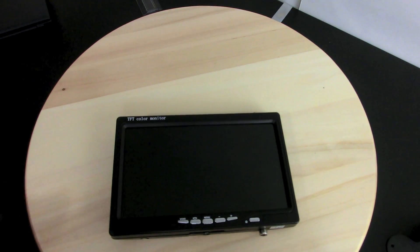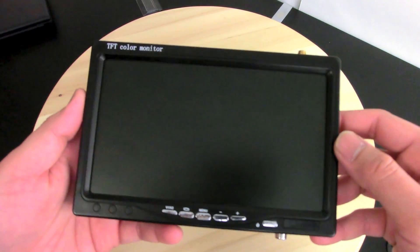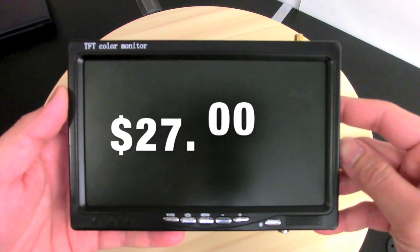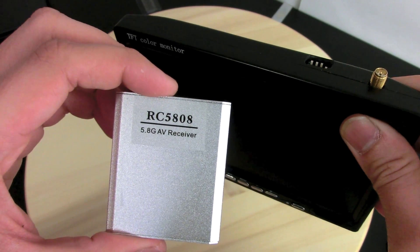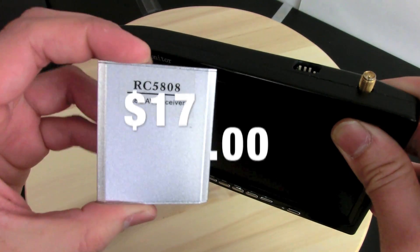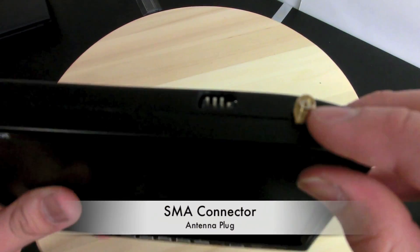Let's take a look at the system. The monitor is a 7-inch TFT LCD color monitor — I got it from Amazon for about $27. The receiver is a Boscam RC5808 8-channel 5.8 gigahertz receiver, and this cost about $17.